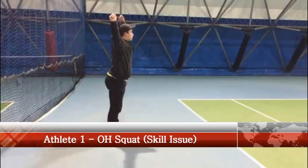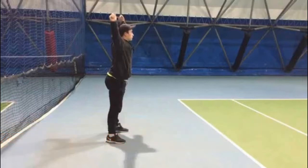First up we have athlete number one who is demonstrating a skill issue while overhead squatting. The ability to squat can often be restricted by a skill issue — for example, if the athlete is unaware of what a good movement pattern looks like because they have not practiced, then they will be unlikely to work it out for themselves.